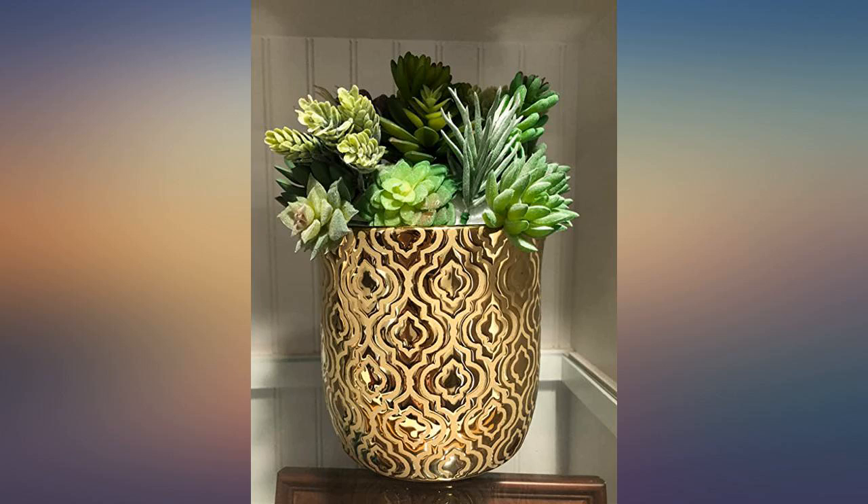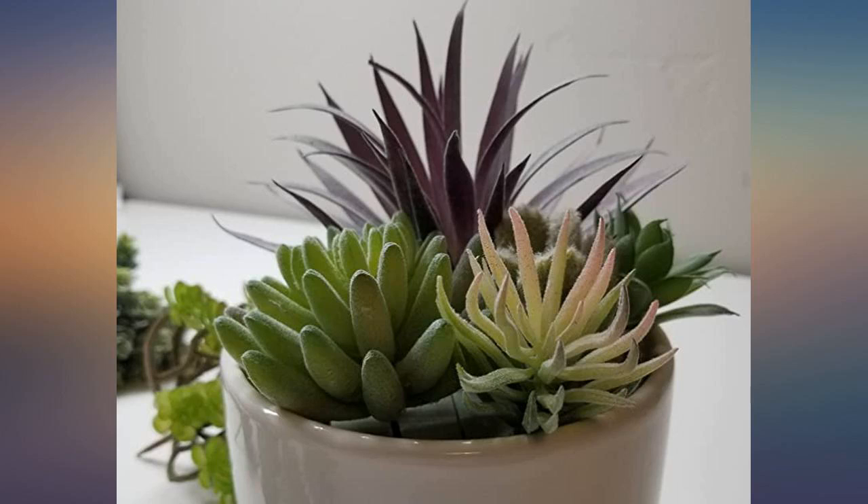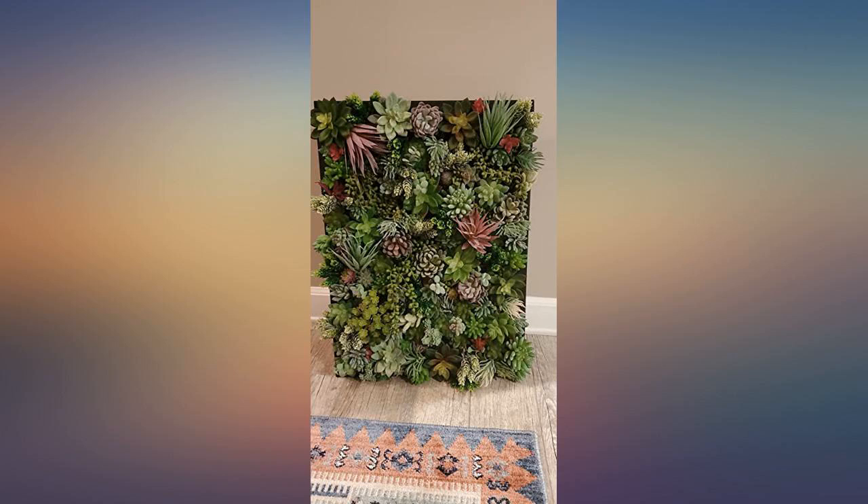The succulents look and feel so real. I was hesitant at first to buy them but I'm glad I did. Some are fuzzy, some are thick, and there are various sizes. They are absolutely beautiful.